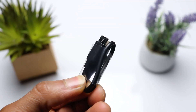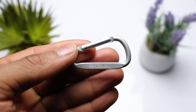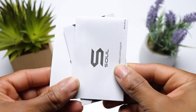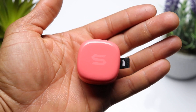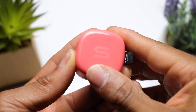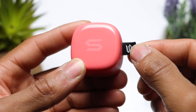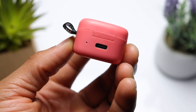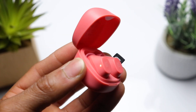Inside the box, in addition to the earbuds and the case, you're also getting a USB Type-C charging cable, a few additional silicone ear tips, a nice carabiner clip which is going to help you keep track of the earbuds, and of course your usual paperwork and instructions. The case is super compact and fits perfectly inside a pocket or a bag. You've got some Soul branding on the lid, a loop to attach the carabiner clip, and an LED indicator on the back right next to the charging port.